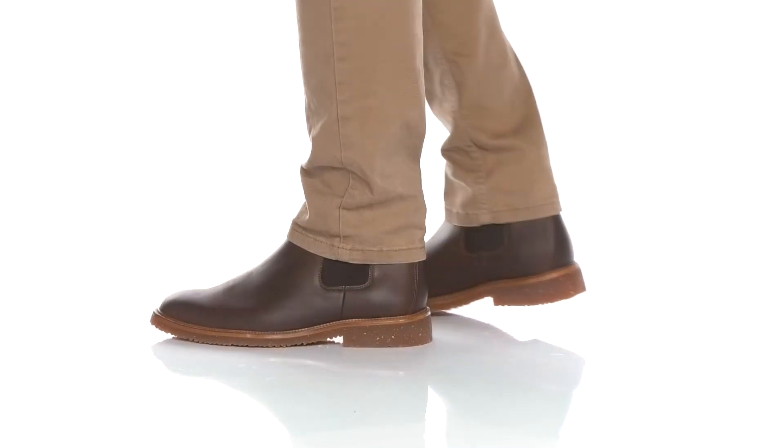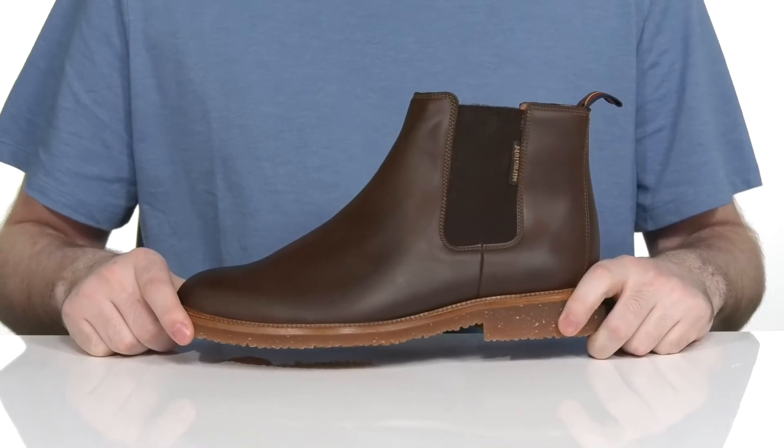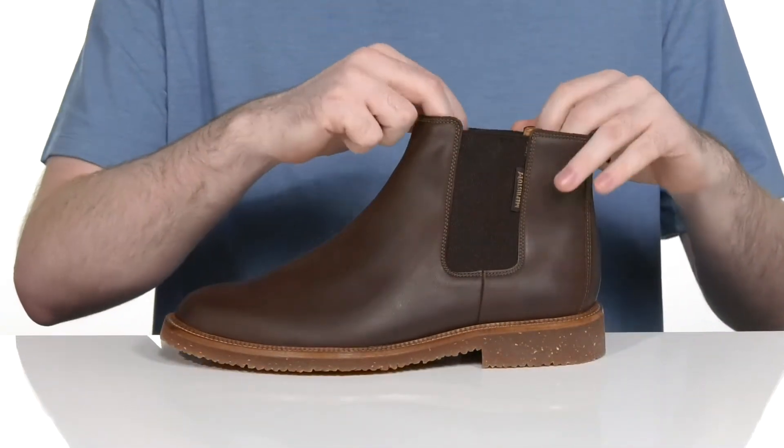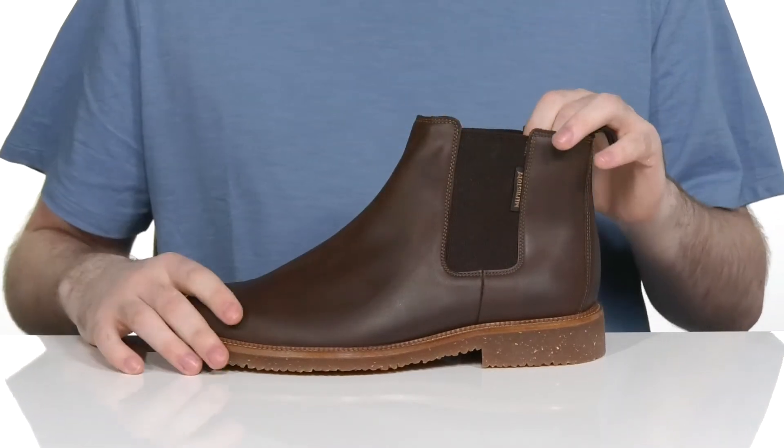Keep yourself looking fresh in this very durable silhouette from Mephisto. This chukka boot has a smooth leather upper with dual gore panel so you can slip your foot in and out very easily.